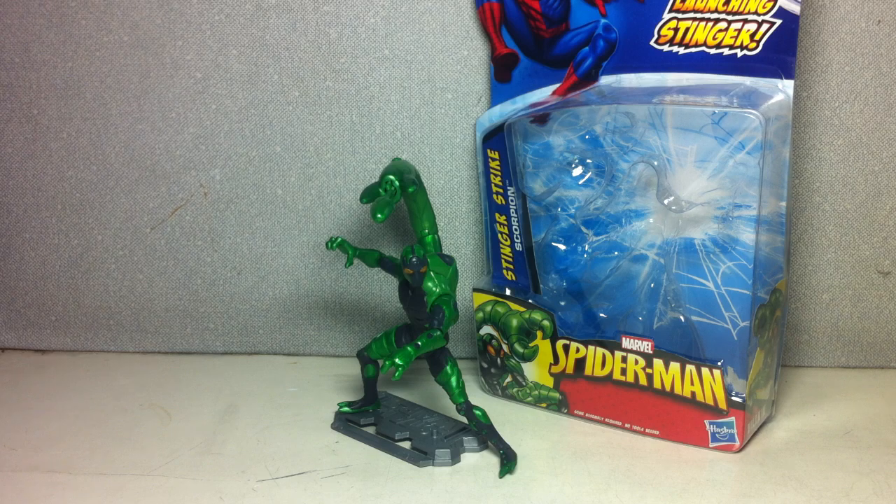This is the Spider-Man Stinger Strike Scorpion. It's yet another villain from the first wave of the 2011 Spider-Man figures.